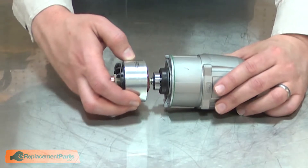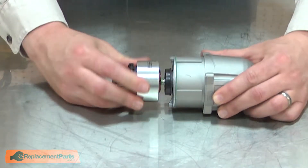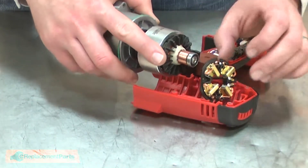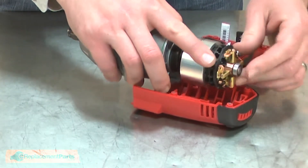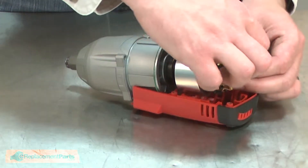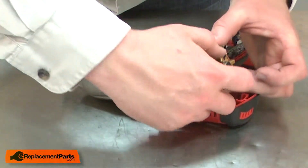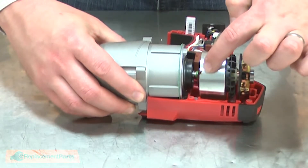Now I can reinstall the motor assembly to the gearbox. Now I can reinstall the motor and gearbox assembly back into the housing. I'll slide the commutator through the brush card and then place the brush springs back over the brushes.